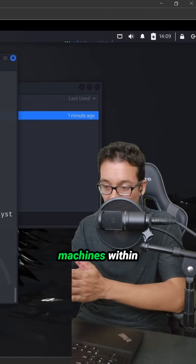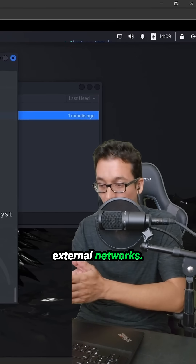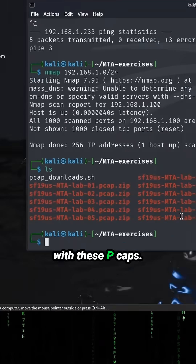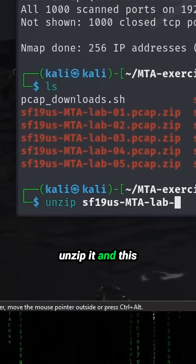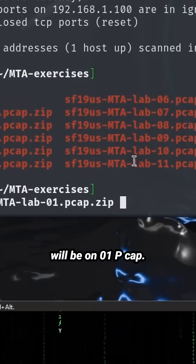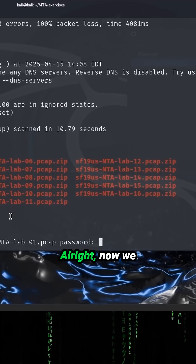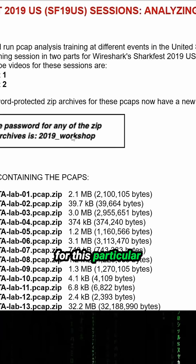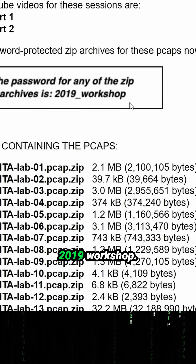There are no other machines within its network. It cannot access any external networks, and we even disabled file sharing. Now we can start playing with these PCAPs. You're going to want to unzip it — this will be on 01PCAP. Now we've got to go ahead and put a password in. For this particular workshop, it is '2019 workshop'.